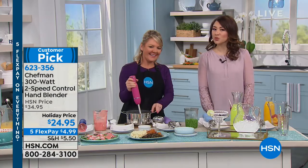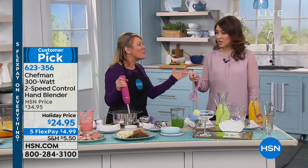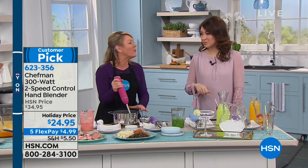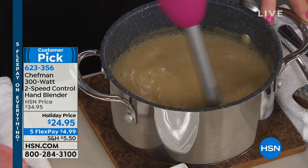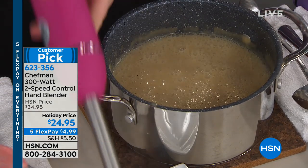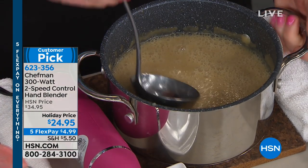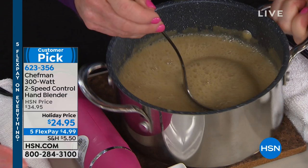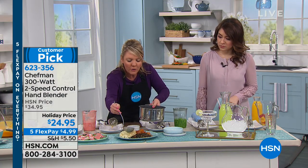I can't get over $24.95 for this. The reason most people don't have immersion blenders is price, and that reason just went away. Chefman has really upped the game here. I'm thrilled with the way it feels in my hand. 300 watts is exactly what I need. I'm not trying to blend metal and complicated items — I'm trying to blend the basic things I would want my blender for.